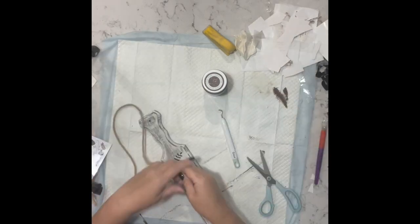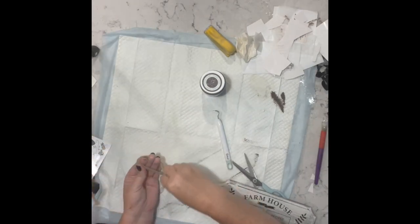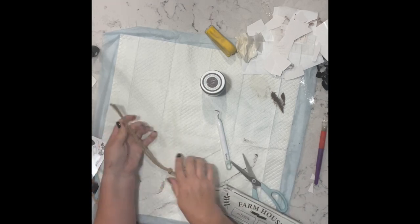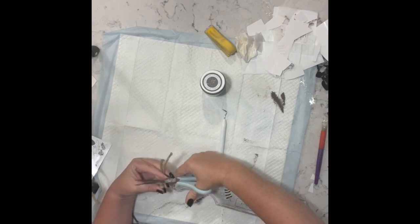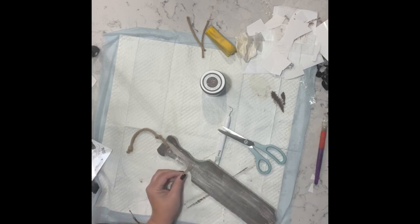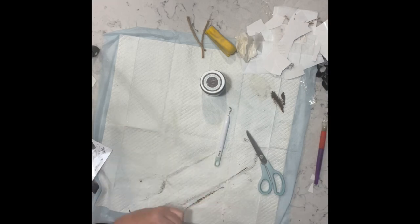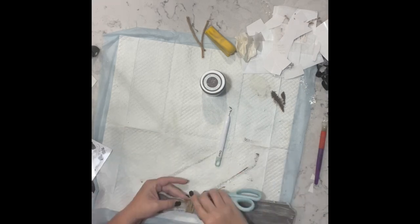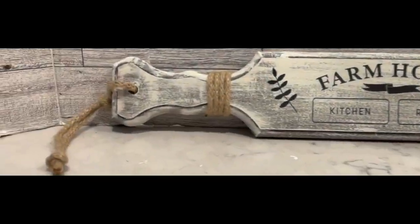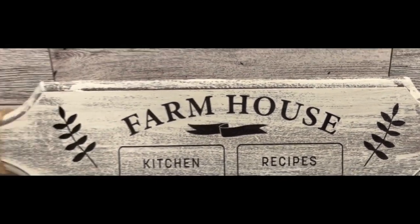Once I finished adding all of the transfers I just took some of my jute cording and made a hanger for the piece. Because I thought something was missing, I decided to take that cording and just wrap it around the handle a couple of times just to give it a little more interest. Here it is — I think it's super adorable. Let me know what you guys think.